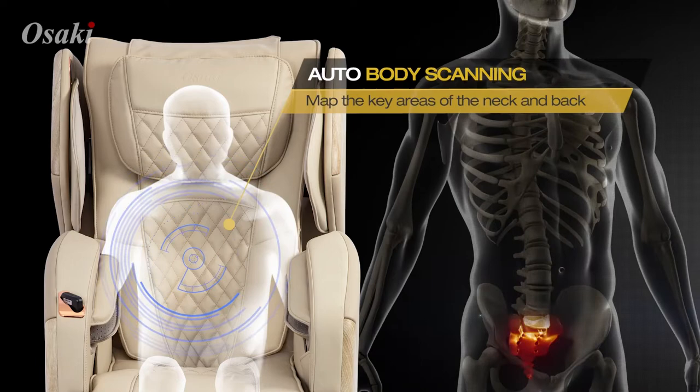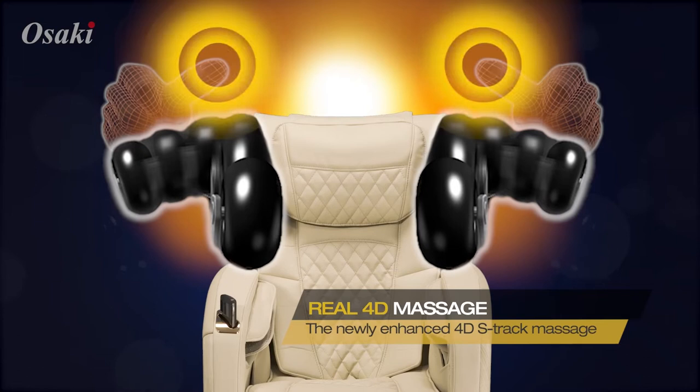The auto body scan starts prior to each massage to ensure that the rollers travel and map the key areas of the neck and back.